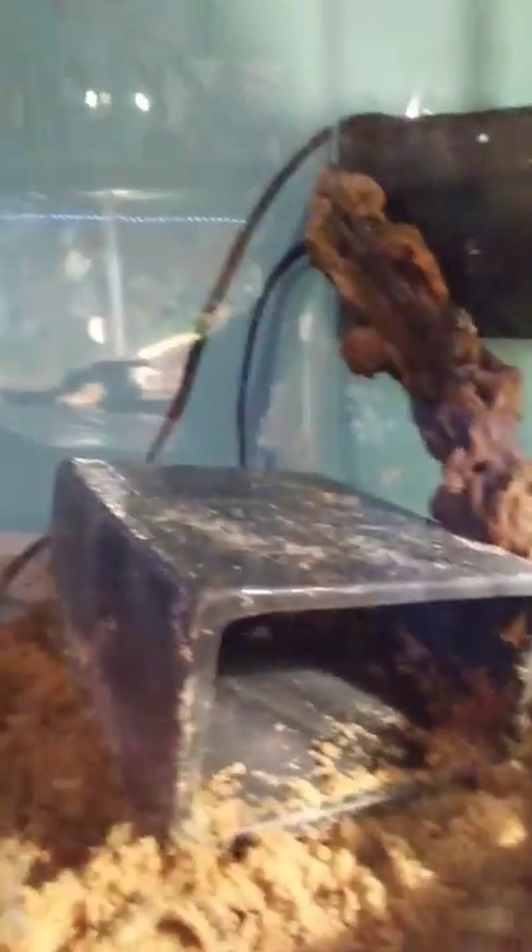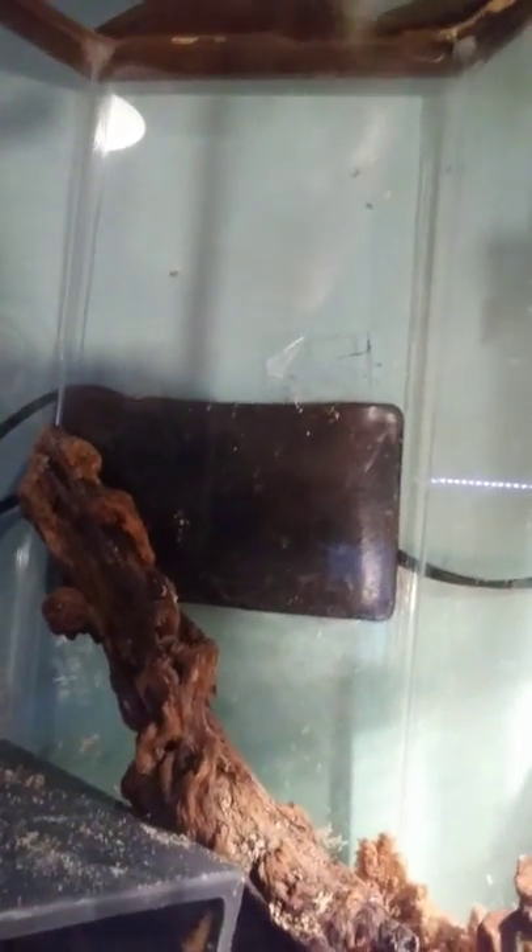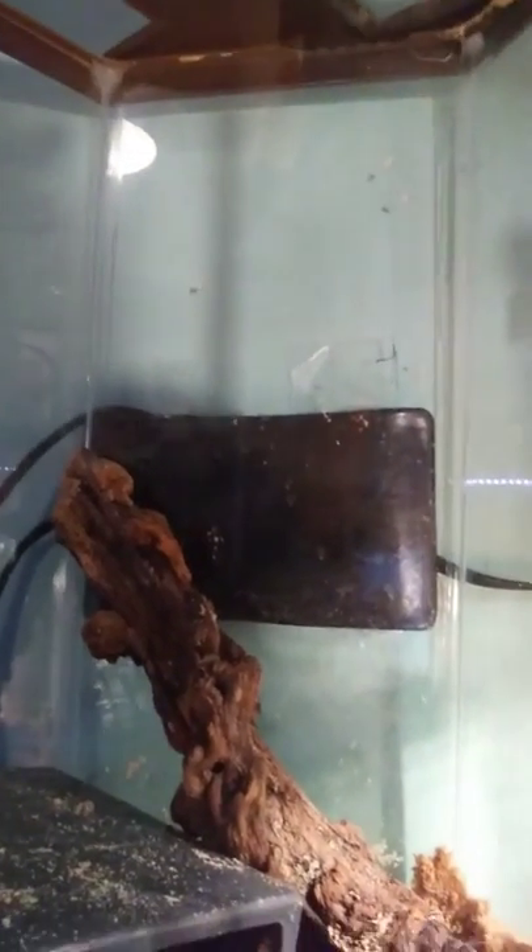So I'll show you my tanks. This one is my 10 gallon tall — that hide is a little big for it. I have one plant and a little rock placement and a tree log they can climb up. This one is not lit, but there's a black heater pad on the back. I have it here because it's made to hold humidity. This is my 10 gallon long — the big bowl is salt water with sponges, and then there's a fresh water dish and a food bowl.